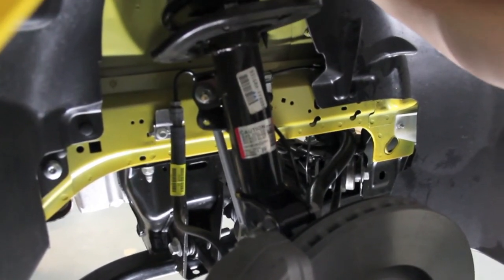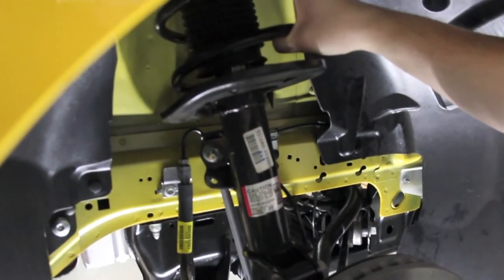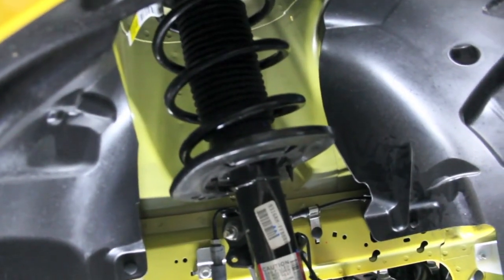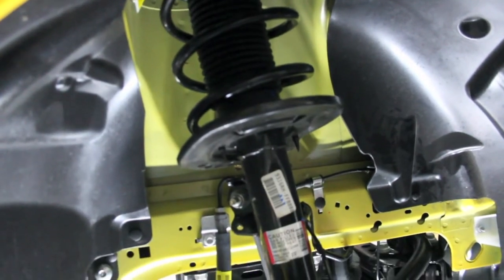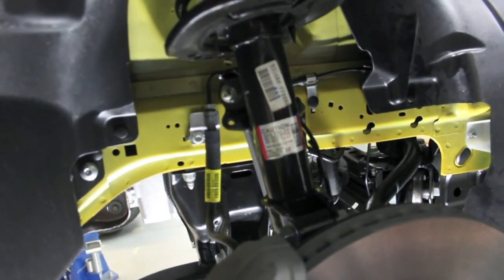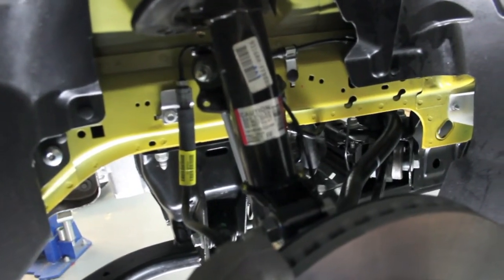You can see the strut here — this is off the performance package. It's a different strut, slightly different spring. I don't have the spring rates right now, but I'm sure someone will provide the different spring rates for different cars. Installation of springs and shocks would be very easy on this car — nothing too bad, really straightforward.